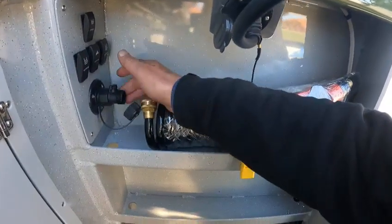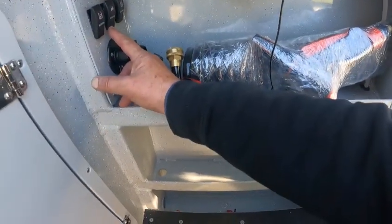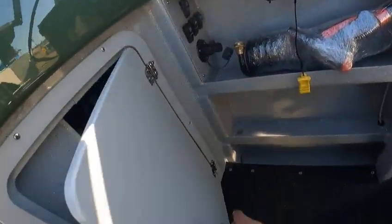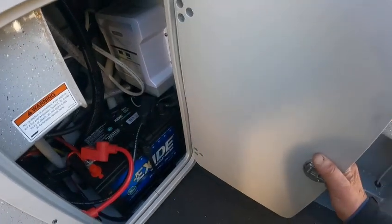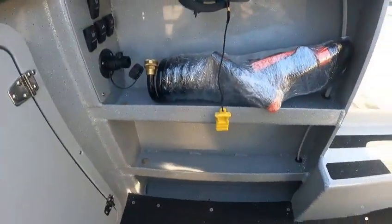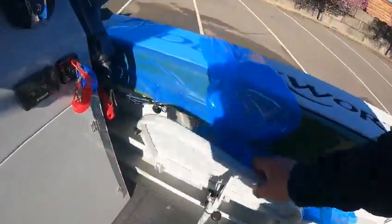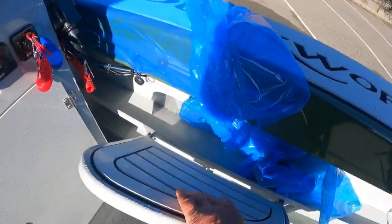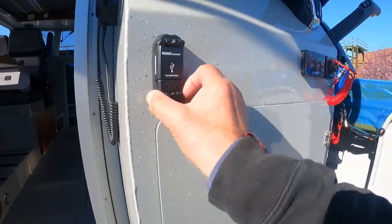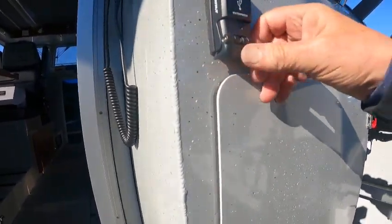I'll set all this stuff up when I'm down there. Macerator pumps — that's the washdown macerator pump for the other one, and live well switch. Big speakers — these go down into a seat and they even put non-skid on there so you can stand on them.